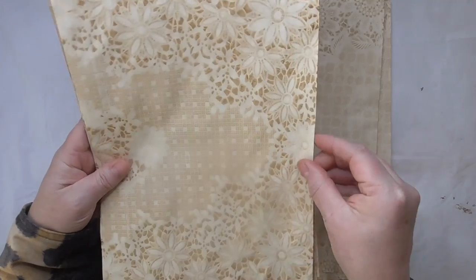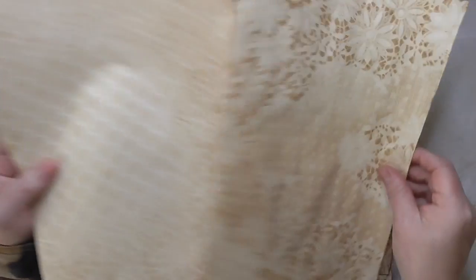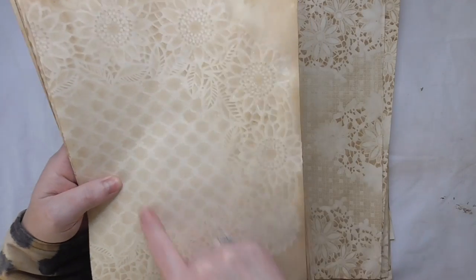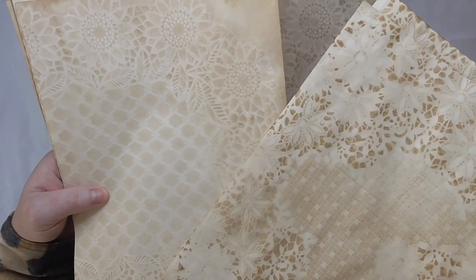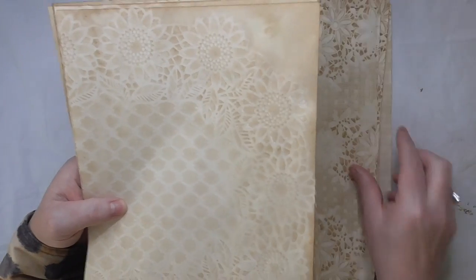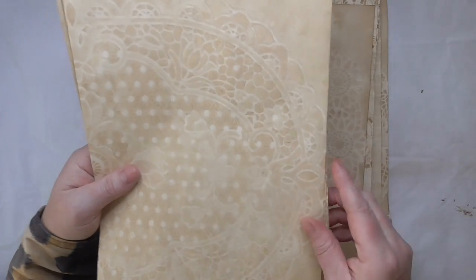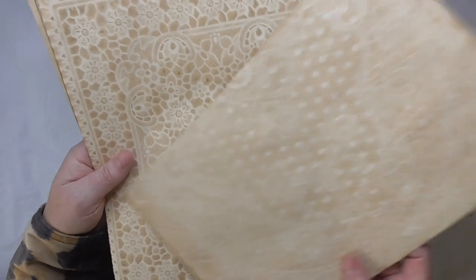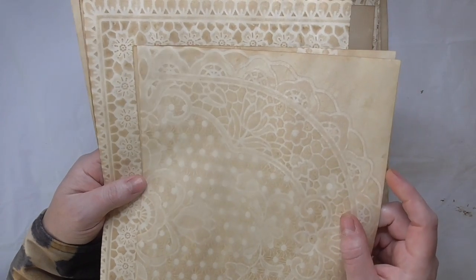Let me quickly flip through these — these are the other half. I got quite good results on this one because I used quite a strong solution. This one is very similar but was done on a different day and that solution's lighter, so you can see the variations in the colour. I like to use tea rather than coffee, but to get a darker result, I used tea and coffee in the same solution. These are the paler ones — just tea. And then that one I've added coffee. So if you want them darker, add coffee. If you like them light, use tea.